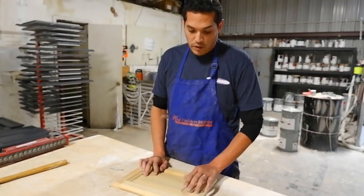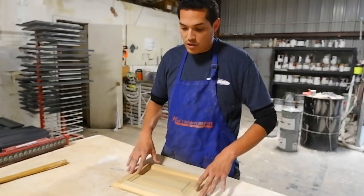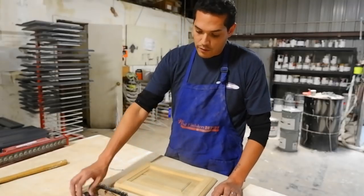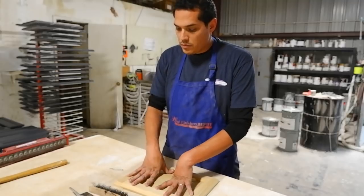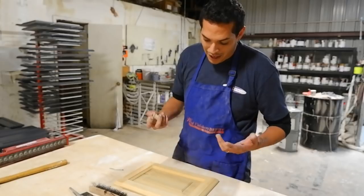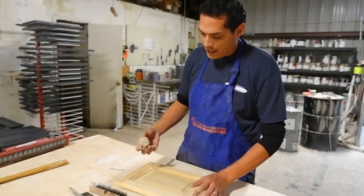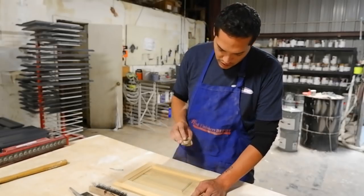I'm just randomly doing a distressed glaze panel. We're going to distress this panel just a little bit, and I'm going to use random tools that I have around the shop — do a little bit of wormhole, some little distress marks, and just a variety of things. I start out with a rock, and again guys, anything you can find, it's not rocket science. We're just trying to distress this panel.